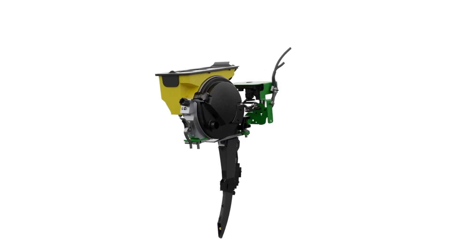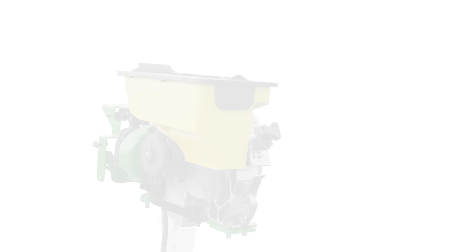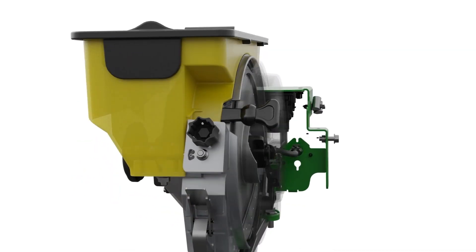These upgrade kits have a limited quantity available and are orderable now. In June we'll open up planter orders for the model year 2026 season, so both kits will be available in the coming months.